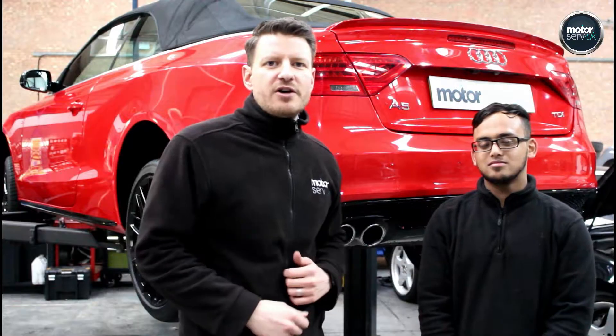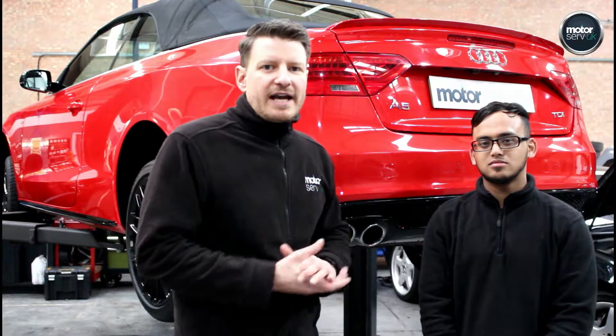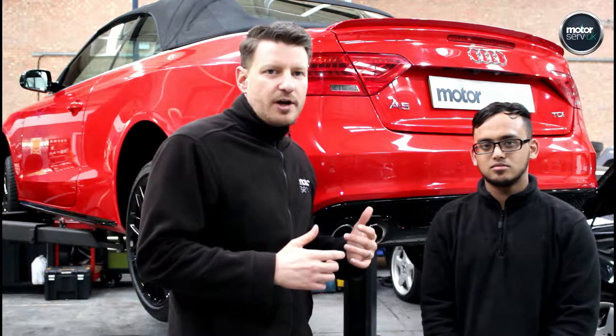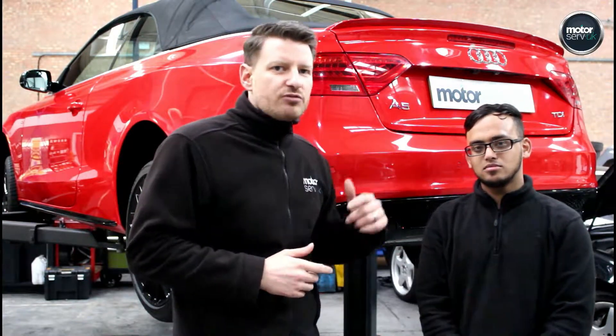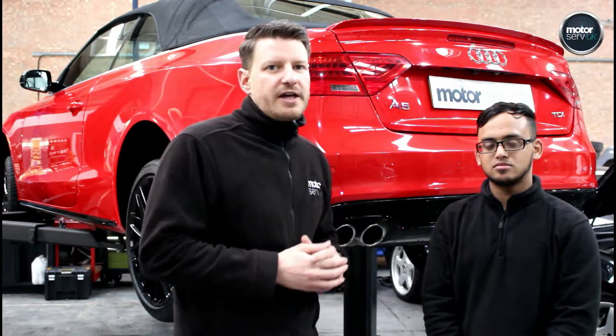Hi, this is Simon from Motorserver UK. I'm going to give you an insight into the kind of checks and inspections that we do on all of our cars before they go on sale. As soon as a car comes in to our workshop, one of our technicians will check the car thoroughly. Today we've got Taz — he's one of our senior techs — and he's going to run through the kind of checks that we do so you can see exactly what goes on here.